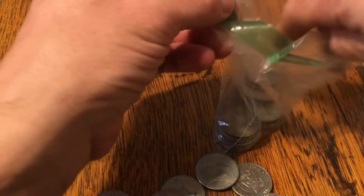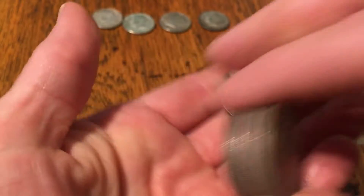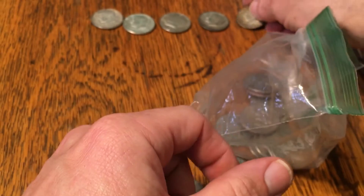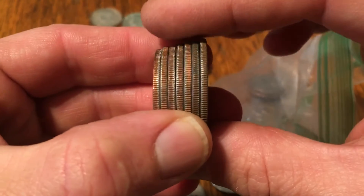Can we get another one or two out of here? If we can get seven 40% halves out of here, that'd be an ounce of silver. Is this one a silver? Oh yeah — that last one, 1967. That is five silvers. Can we get another two for an ounce?